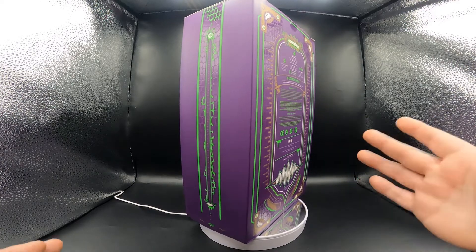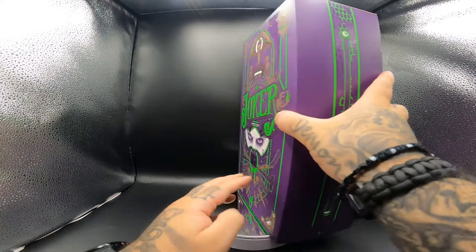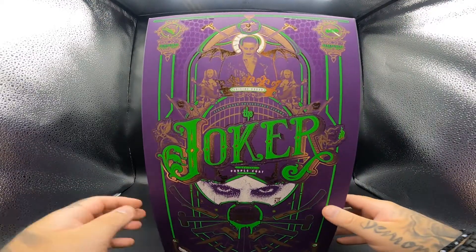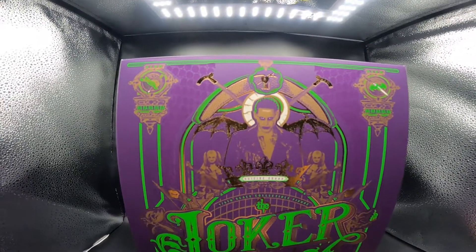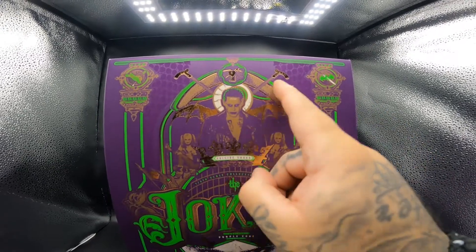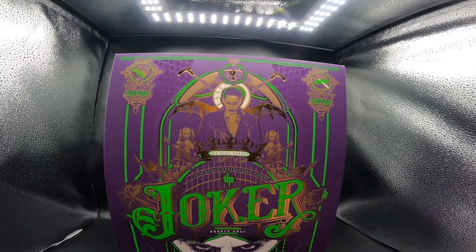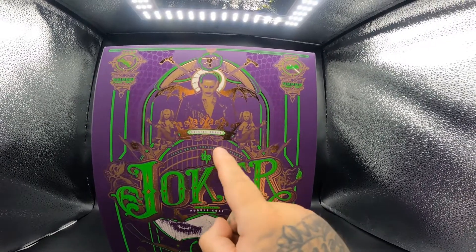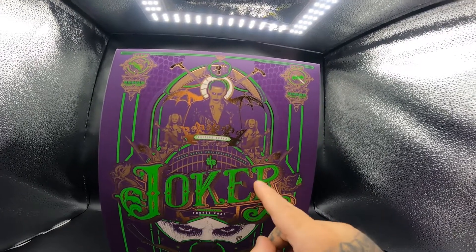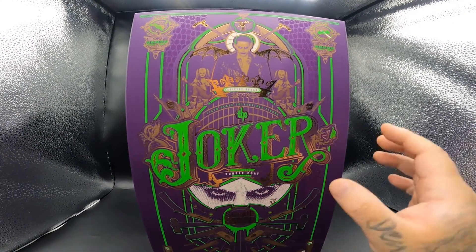Now that you got a good 360 view of the box, I'm going to put it right there. We're getting a good view of the box here. Up top you've got some laughing, you've got the Joker with a little lock, you've got his canes, you've got Harley Quinn right there, the Joker himself with bat wings behind him, and then this is the gate to Arkham Asylum - but it's Suicide Squad with the crown. Then you've got the Joker in the purple coat and his eyes, and Suicide Squad right here.